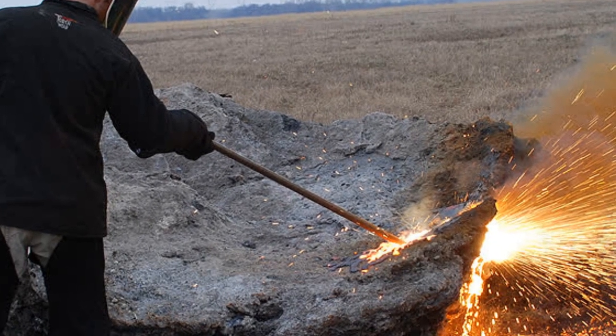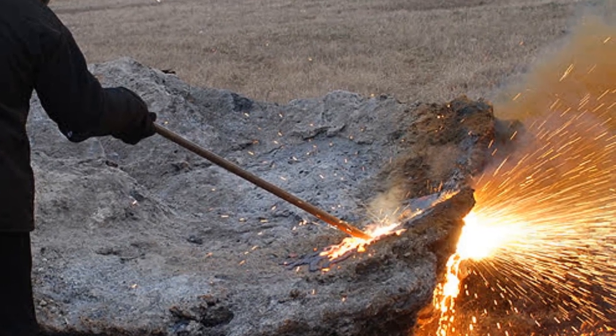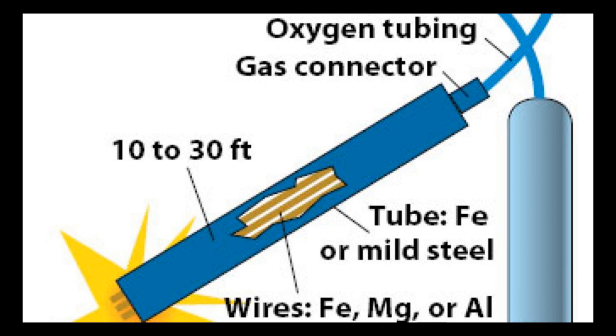A thermic lance functions by flowing a stream of pure oxygen through a combustible material, supplying it with an oxygen-rich environment to burn. High grade thermic lances can reach a maximum output temperature of over 4,500 degrees Celsius, which is just as absurdly hot as it sounds. They reach these temperatures by incorporating reactive metals as the combustible material — typically iron, magnesium, or aluminum.